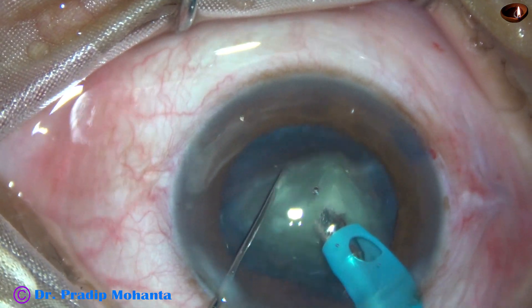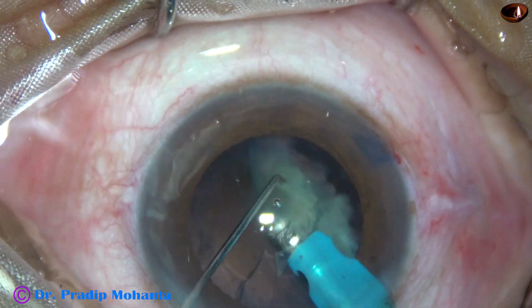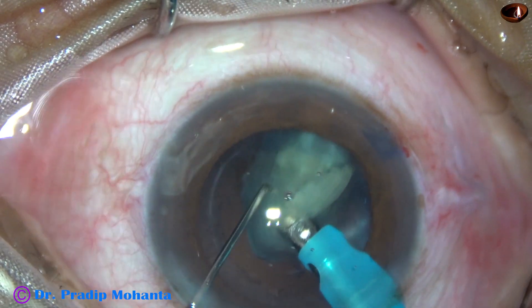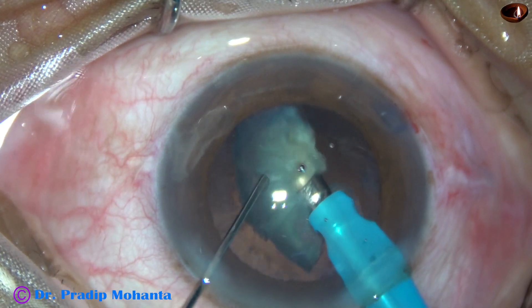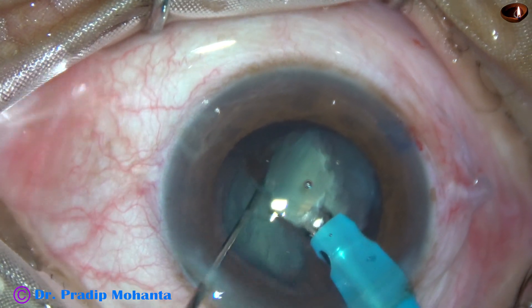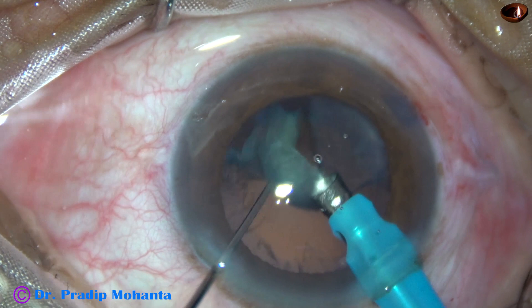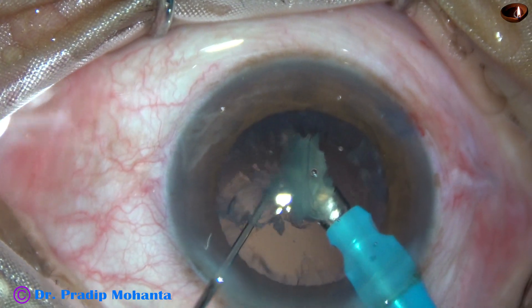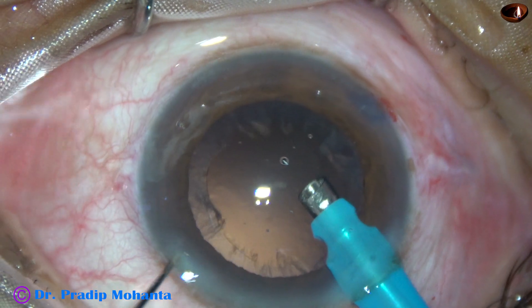This is the last nuclear piece. At this time we have to be extra cautious. We must observe the anterior chamber stability. We may even go to phaco on mode and slowly emulsify this piece with very low vacuum. In this case I kept the chopper to support the posterior capsule.